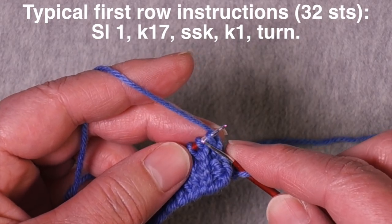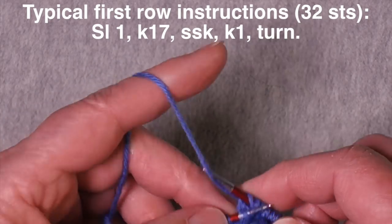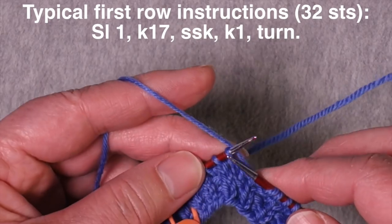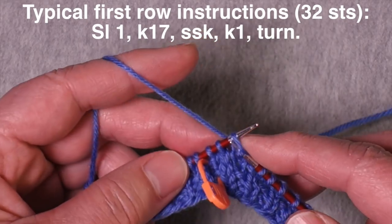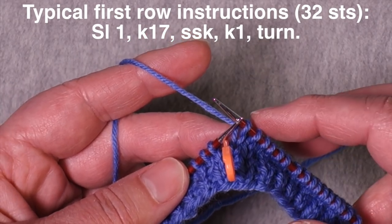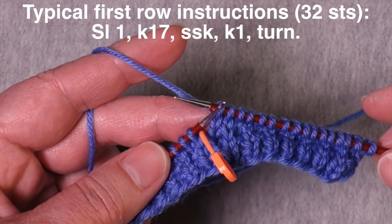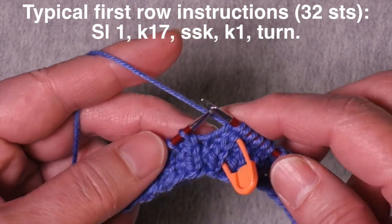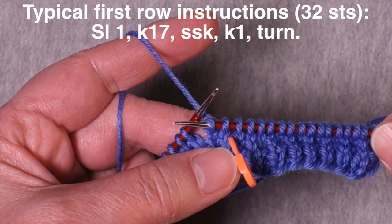Slip one, and now I'm going to knit 17. The stitch count varies depending on how many stitches you start with for the heel flap, and that is what is confusing to some knitters — how do they know how many stitches they're supposed to work before they do their first decrease to establish the heel turn? At this point I have slipped one stitch and knit 15, so that's 16 stitches altogether, because I had 16 on each side of the marker. So here's knit 16 and here's knit 17 — I am two stitches past the center of the heel, and now I need to do my first decrease.